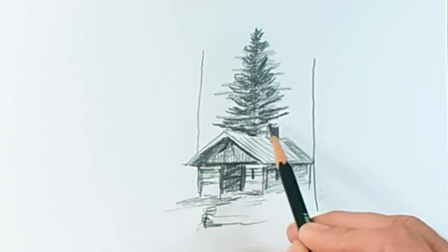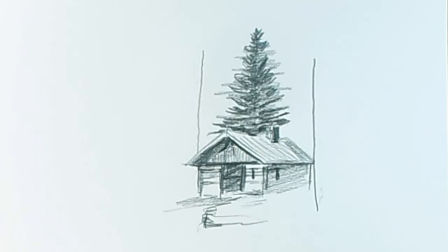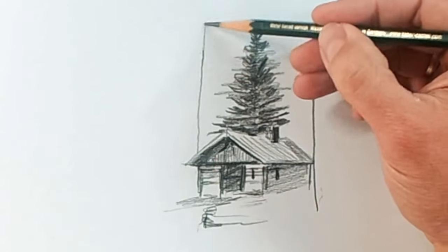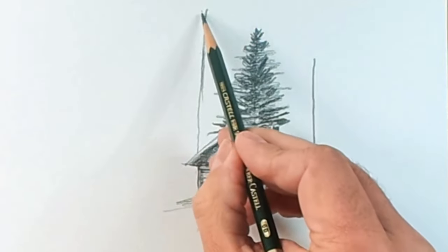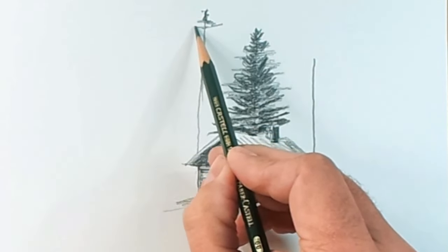We have achieved a very cute and very suggestive fir. We're going to do two more here and another one on the other side of the house, so you'll be able to watch the process a couple more times. In the meantime, I'll keep telling you other very important things and drawing tricks, so I suggest you keep listening.